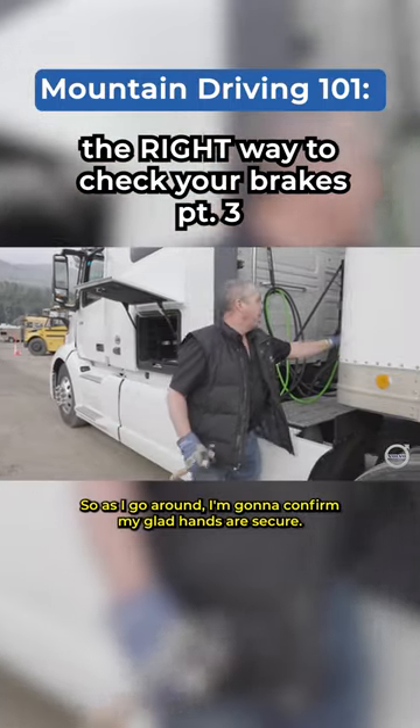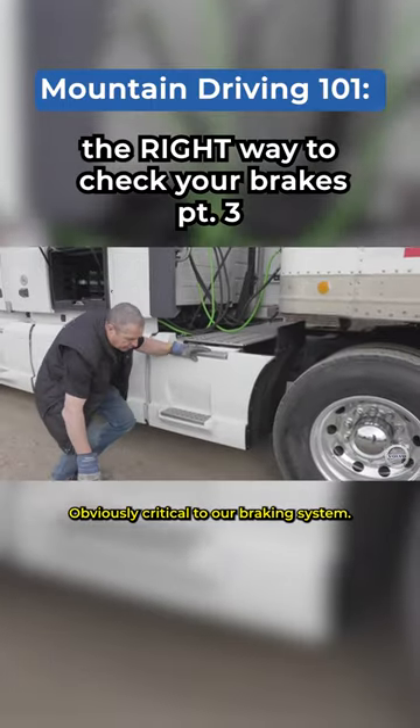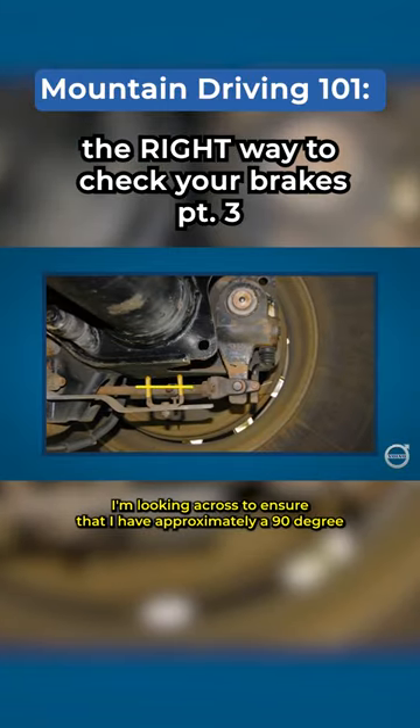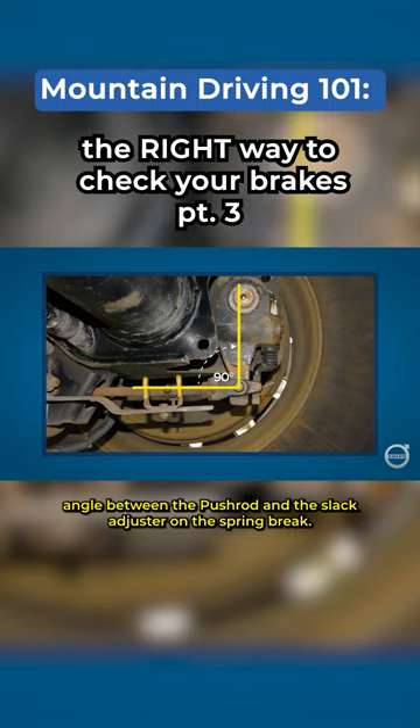As I go around I'm going to confirm my glad hands are secure — obviously critical to our braking system. I'm looking across to ensure that I have approximately a 90-degree angle between the push rod and the slack adjuster on the spring brake.